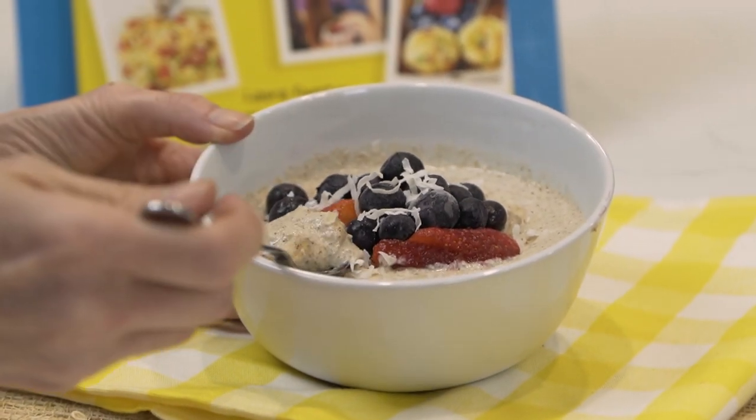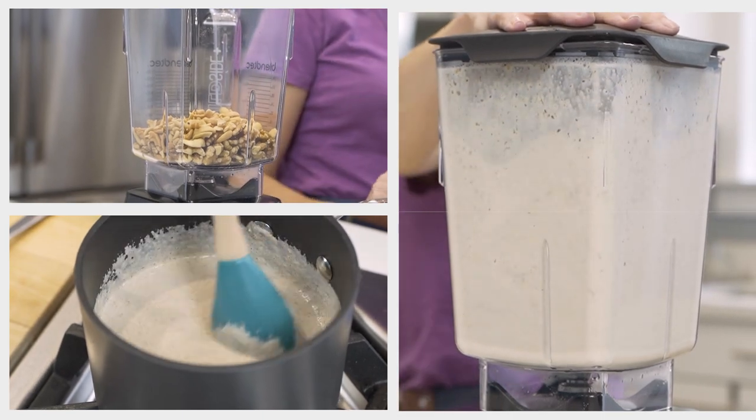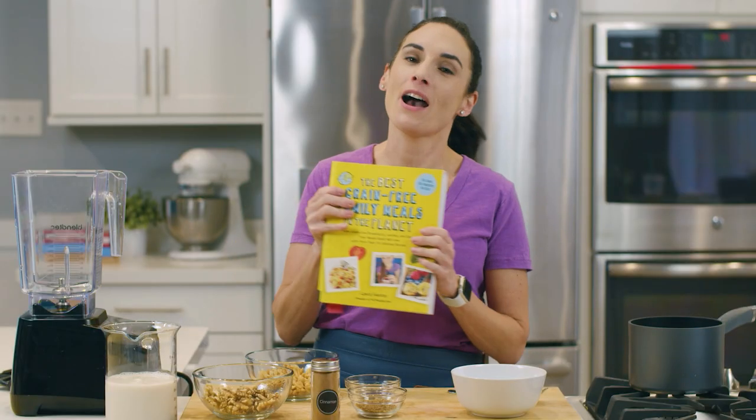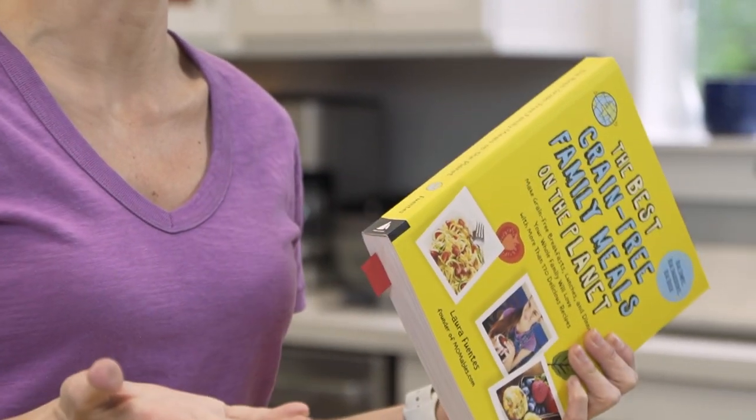Today I'm going to show you how to make paleo oatmeal. The recipe is really simple — it's nut-based with some seeds, and it's inside of my cookbook, 'The Best Grain-Free Family Meals on the Planet.' If you're eating paleo and grain-free and have a family, it's a terrific resource with tried and true recipes that are family-friendly.